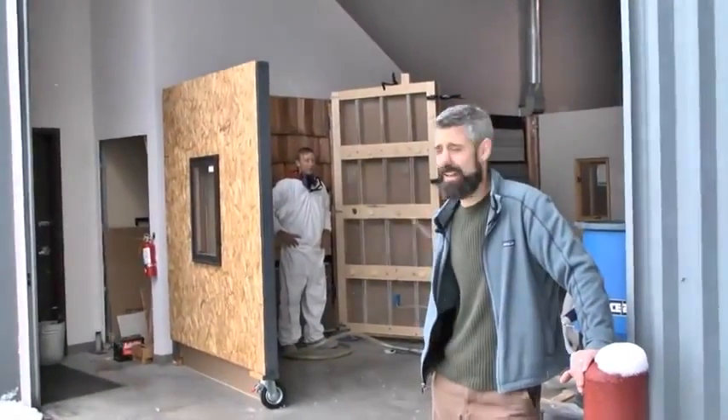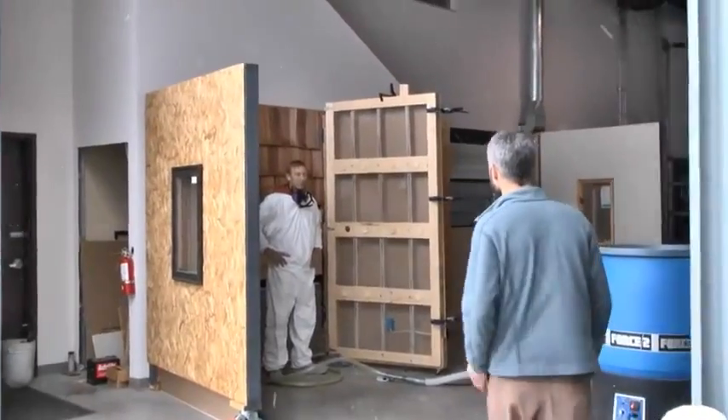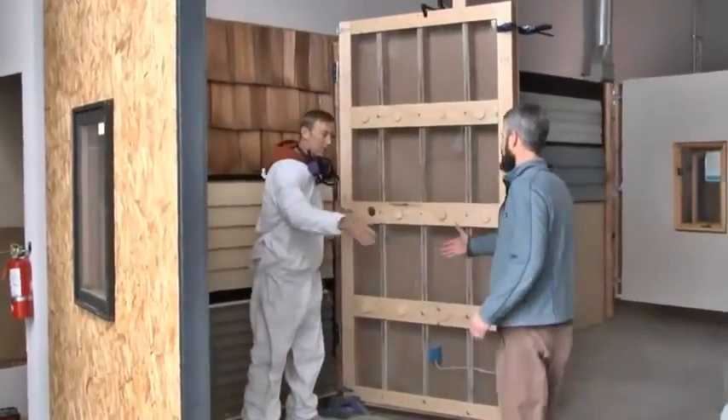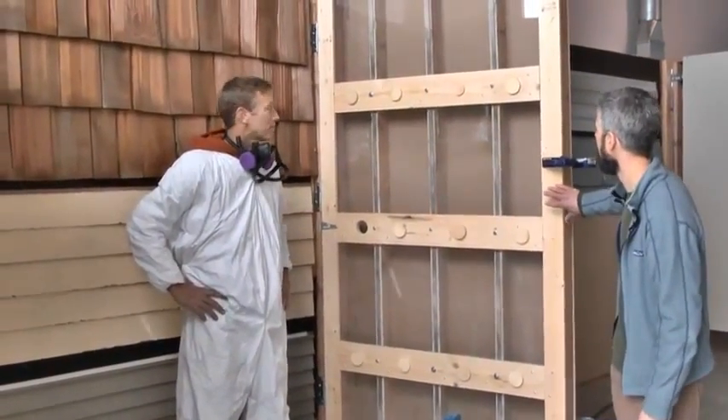We're here on a snowy late April day back in the WXTV labs. We're going to talk to Brad here. Brad's going to show us some dense packing demonstrations for our technical short here on our plexiglass training wall.